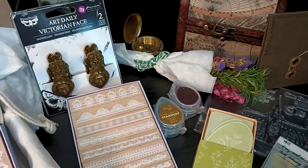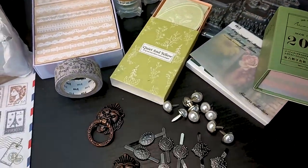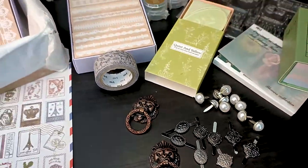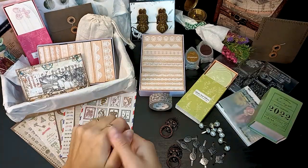Hi guys, welcome to this new episode of the Treasure Box. It's the first box of this new year and I have put together a few special things for you. Let's see what's in there.